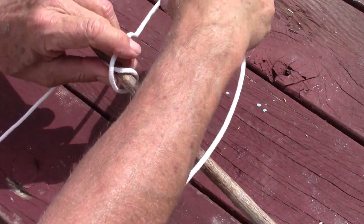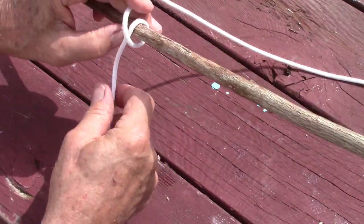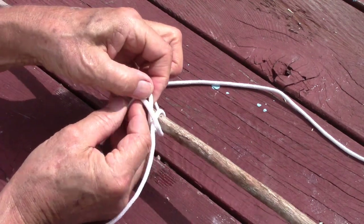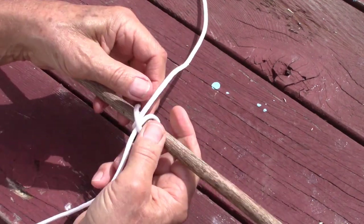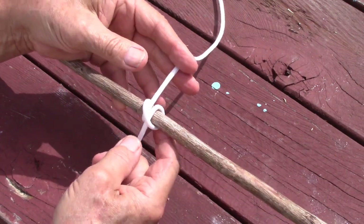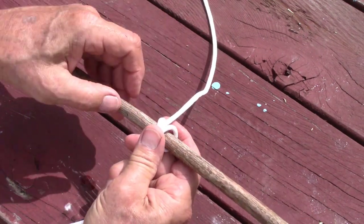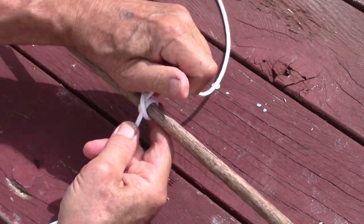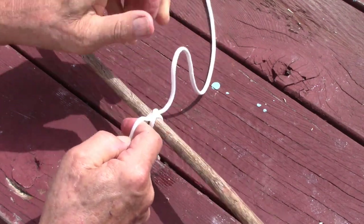Come around, over top. Basically a clove hitch is two half hitches, like this. Adjust your clove hitch — if your arrow is here, bring it up to the arrow knock and tighten it.